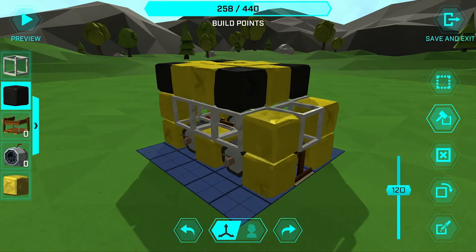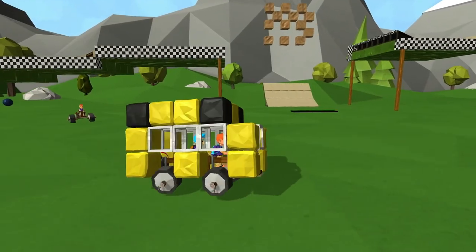And there you go, that's my best attempt at making a bus. Let's take it for a spin in the speedway.